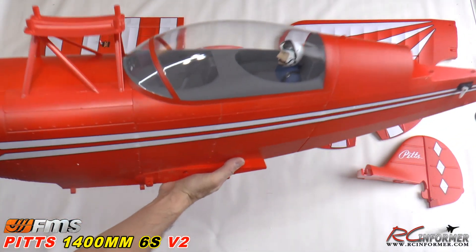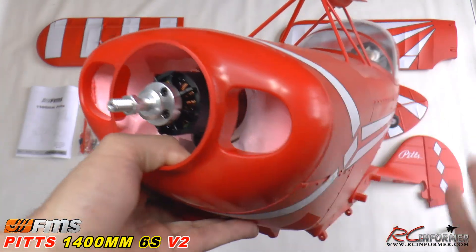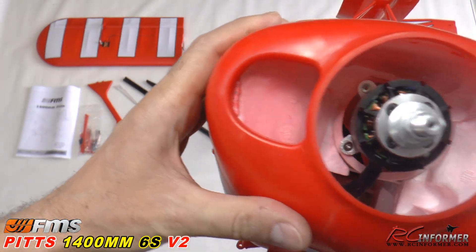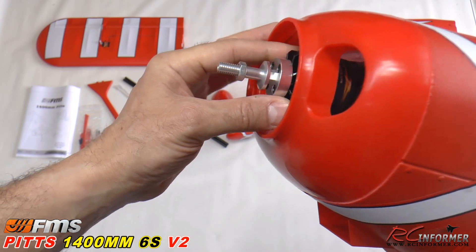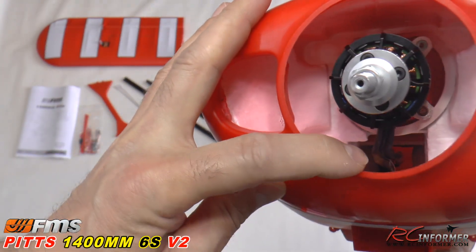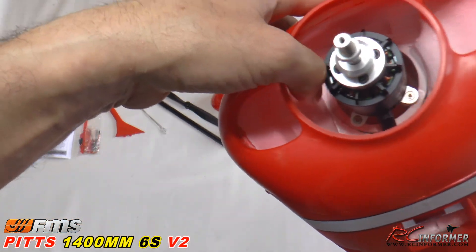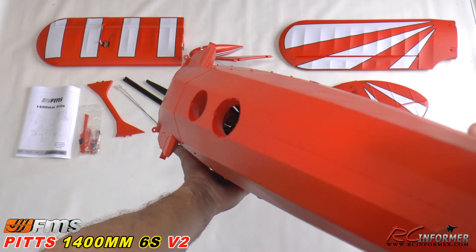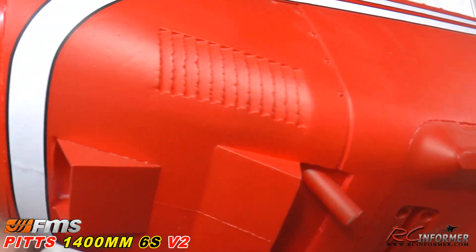The first thing we'll look at is the fuselage — and this thing is mighty. It's short so it's easy to handle, but it's massive. You can see inside all the cooling. Here's the motor — a 4258, 460 kV, the same one they put in the FMS De Havilland Beaver. There's lots of cooling around this motor, so you can fly aerobatically hard. Air comes in through the dummy carburetor scoop, around the motor, and out the back, keeping your motor, battery, and speed controller cool.